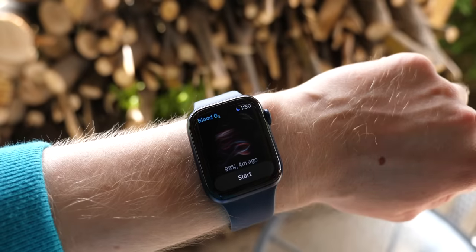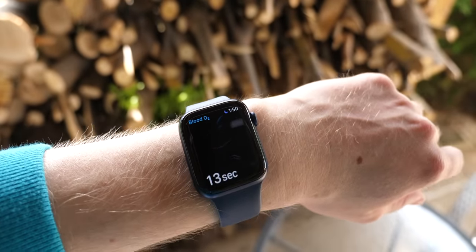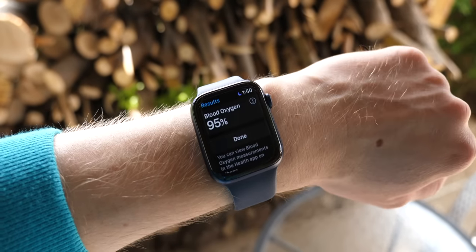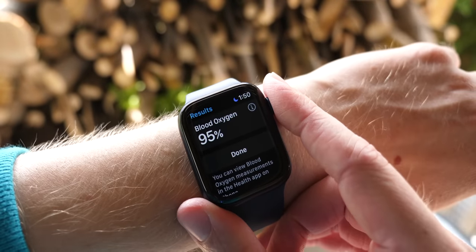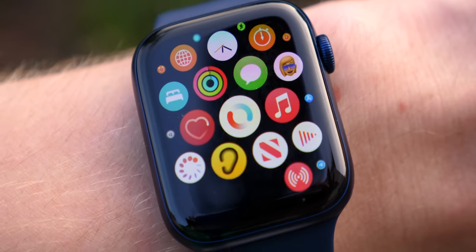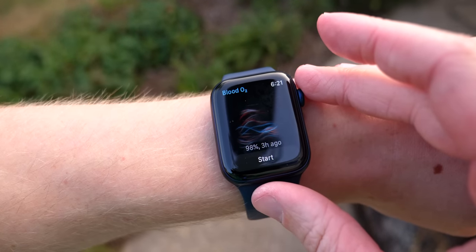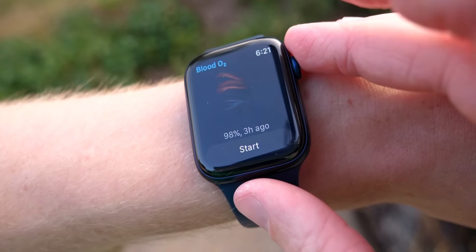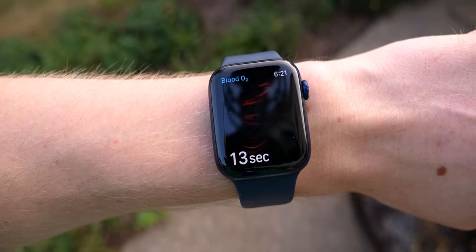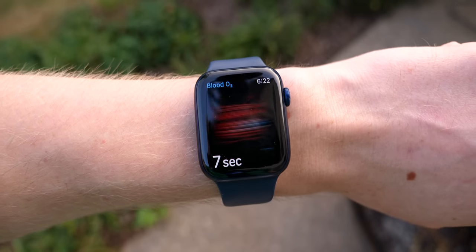Apple's actually planning to do way more with this in the future, and one of the coolest applications is for mental health. This feature didn't make the cut yet, but as soon as next year, Apple's planning to use this data to tell you more things about yourself. One of the coolest and kind of mind-bending applications they're working on is to warn you if you're about to have a panic attack. Apple is working to use this blood oxygen sensor to notice changes in your blood chemistry, and before you have a panic attack, warn you that you could be feeling really scared and nervous, then give you guided breathing exercises to calm you down before it gets really bad.